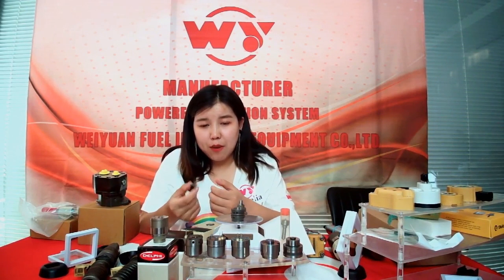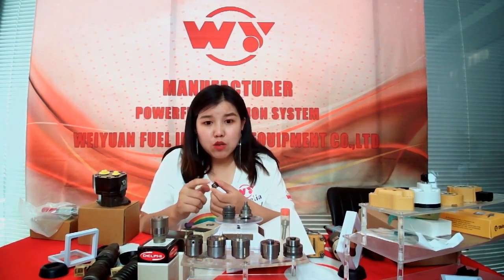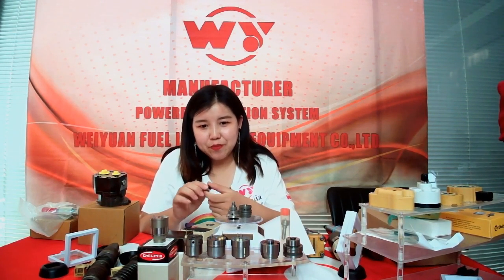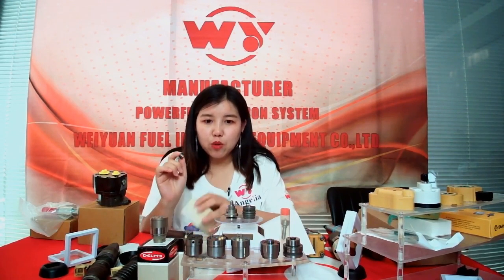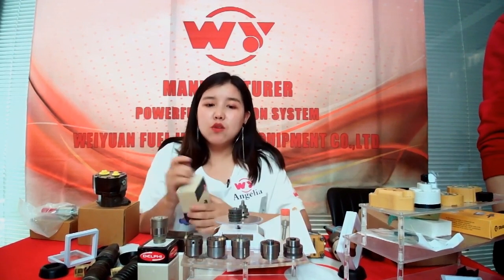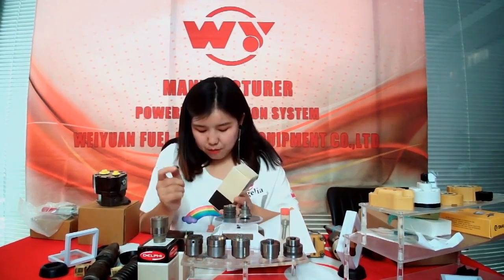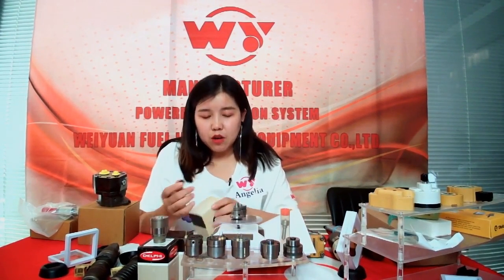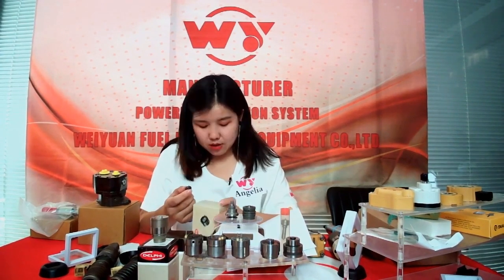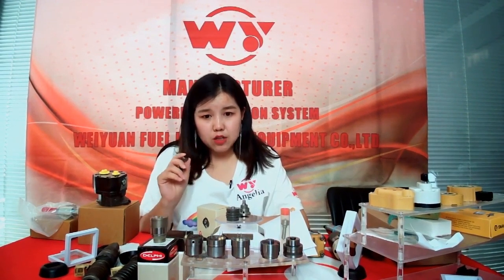If you find any problem, I will change it or return your money. I have sold this valve for many years and no customers have returned it — it is very good quality. This valve is very popular in India, the Middle East, and other places.